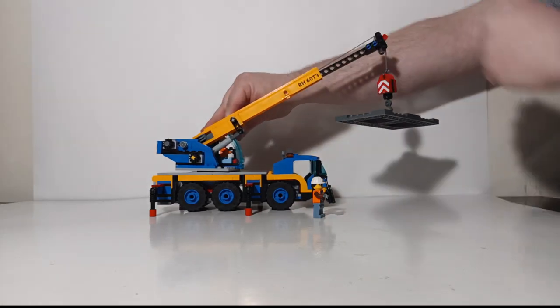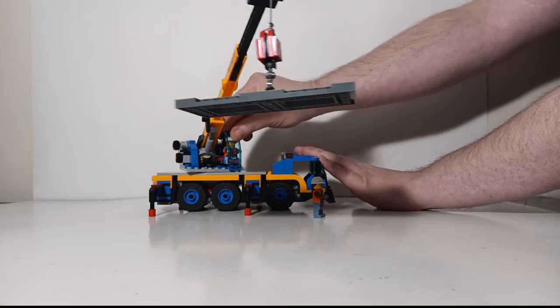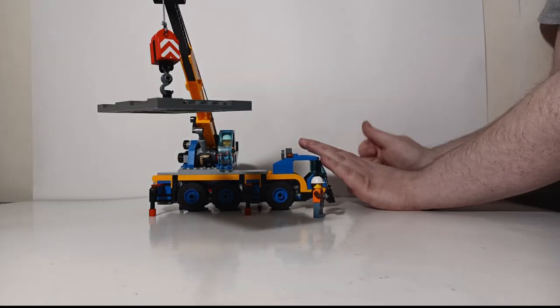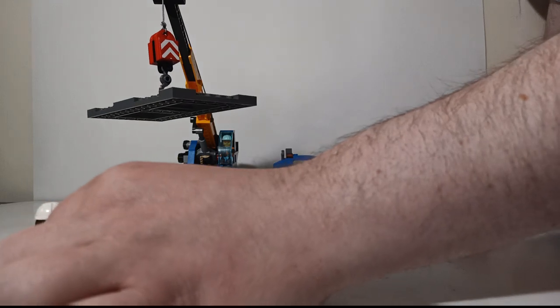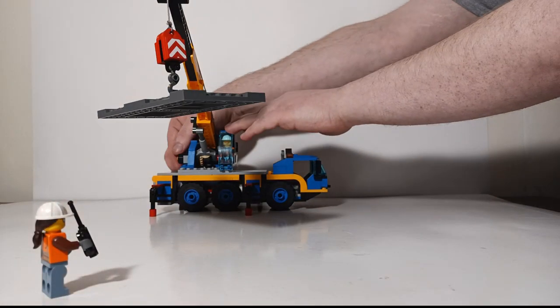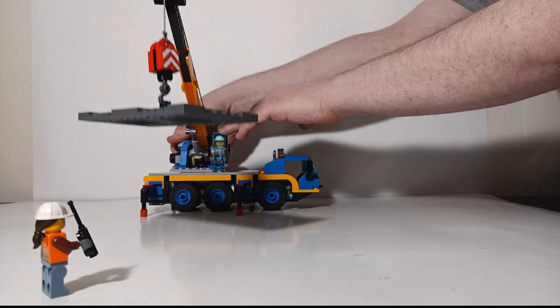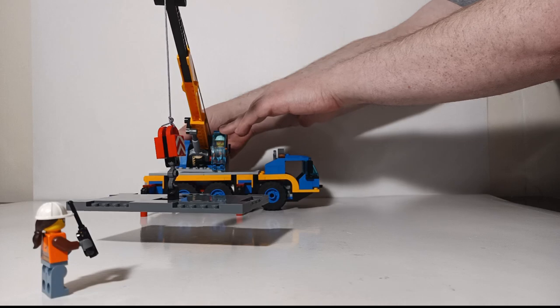Next we'll rotate the entire crane towards you. In the magic of Diecast Emporium, boss lady has teleported over to where the load needs to be lowered, and now we will lower it — simple as simple does.